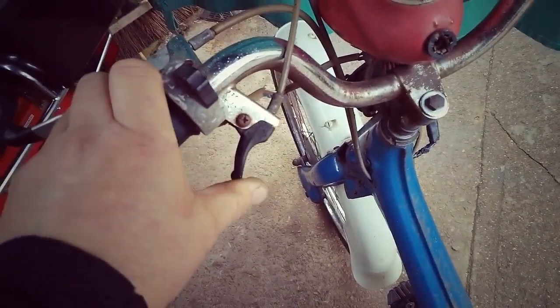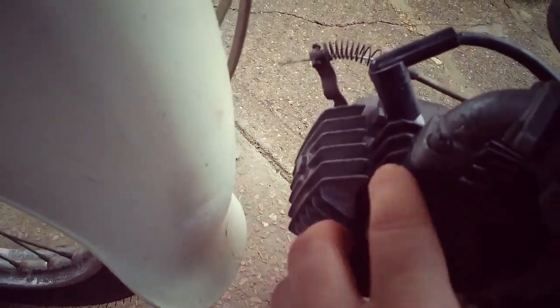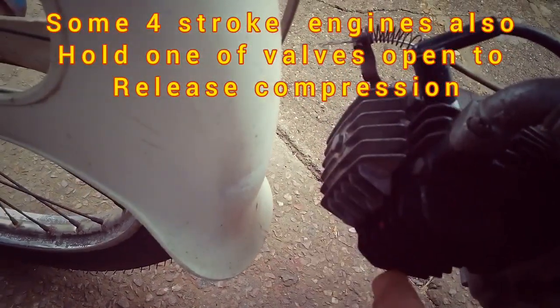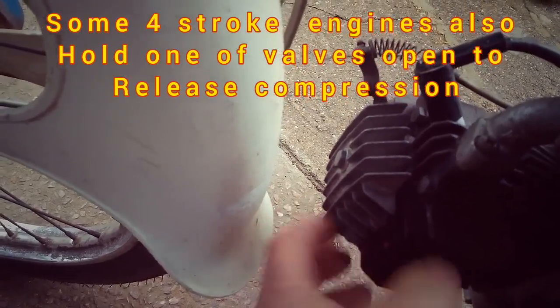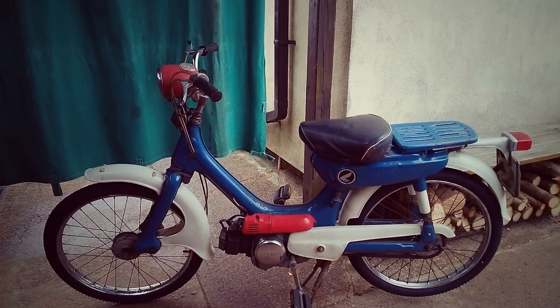To stop the Honda PC50, you've got this little lever here which operates via a cable to a decompression valve. Essentially what it does is open the valve, reduce the compression inside the engine, and stop it. It's quite simple and was quite common on two-strokes and bigger four-strokes from back in the day. What's amazing on this one is that you've got a spark plug, an inlet valve, an exhaust valve, and a decompression valve all in an incredibly small space inside the combustion chamber — it's amazing how Honda managed to fit all that in.